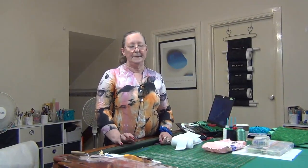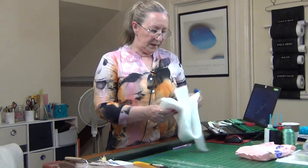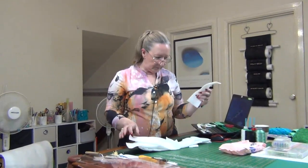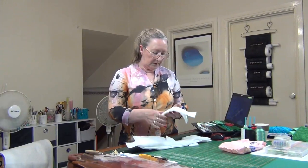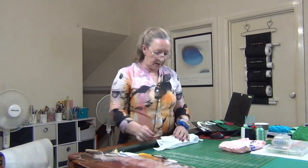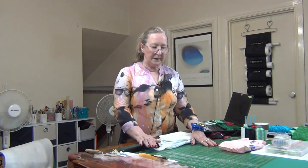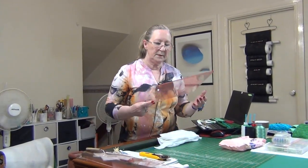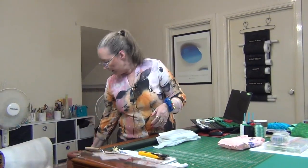Hi everybody and welcome back. In this session I've got a few things I wanted to share with you. First of all I want to show you my mat. For the thing I've stitched I'm going to show you, I've used up some of my scraps joined together — anything at least two inches wide I'll keep. I have a new mat, a So Easy mat, made by the same company that makes these rulers here in Australia.